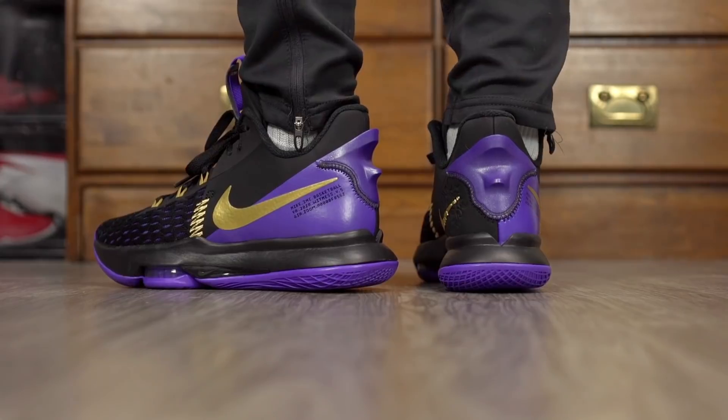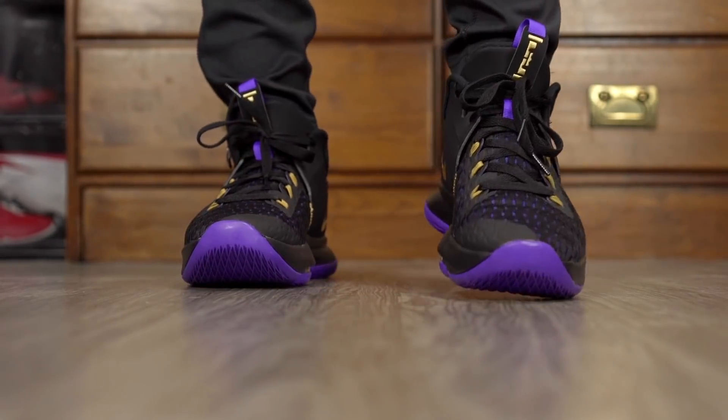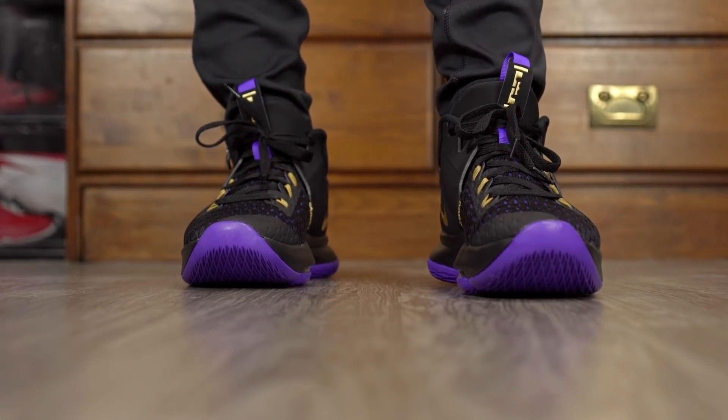Wrapping things up, my first impressions of the shoe are pretty nice. The cushion feels nice, traction I feel is going to be good, materials feel solid on foot and very minimal — I'm liking all that so far. The only thing I'm worried about is the lateral support. A performance review will be coming soon, but if you guys want to cop, I'll leave a link in the description box. That's it, thank you guys for watching and I'll see you guys in the next one.